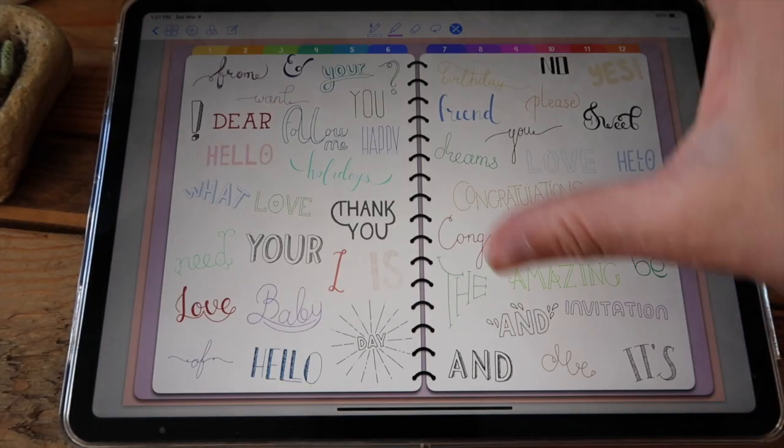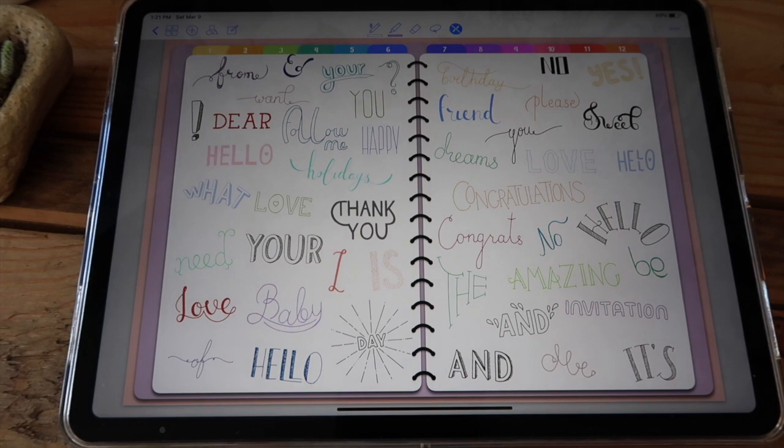And lastly you have this set of words in different colors so you can combine these with the text feature in GoodNotes 5, or you can hand draw the rest of the words you need to create a nice banner or a nice title for something.